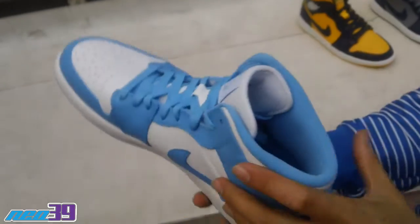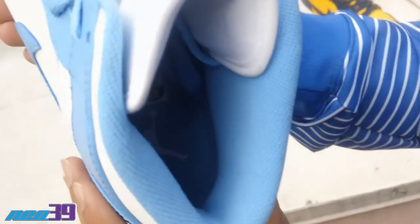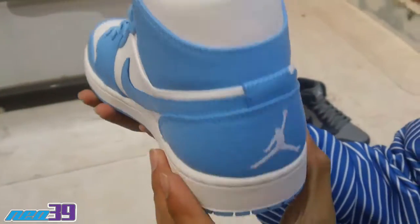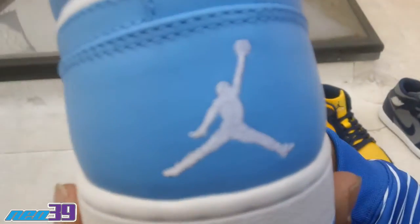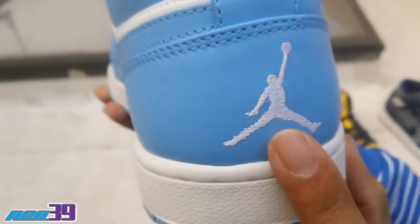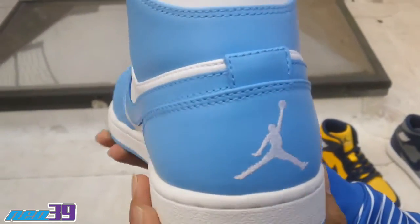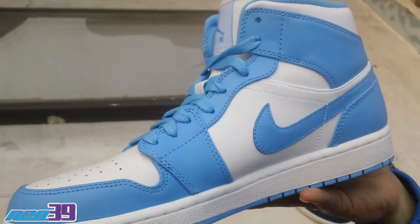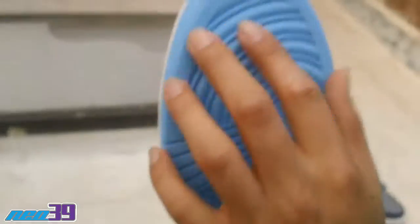Shot of the inside — got the Jumpman logo in white. Shout out the heel, Jumpman symbol in white. And the medial side. Shout out that sole.